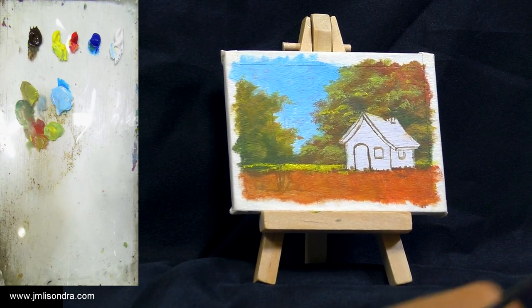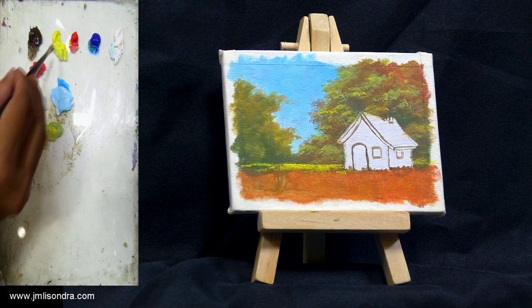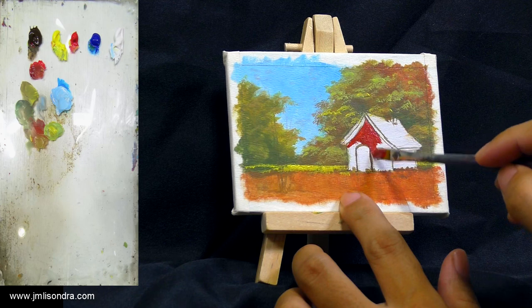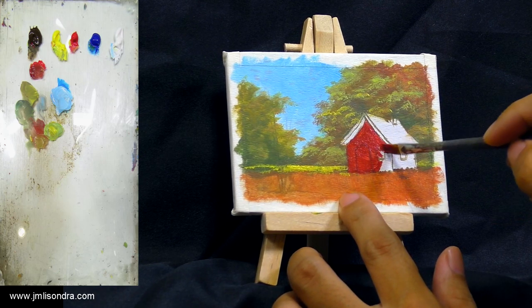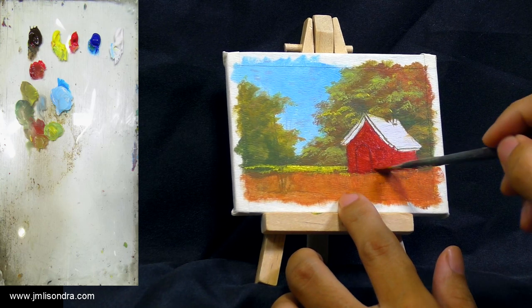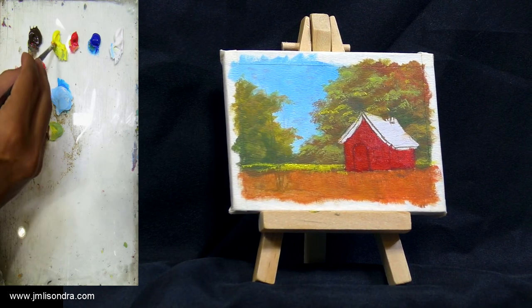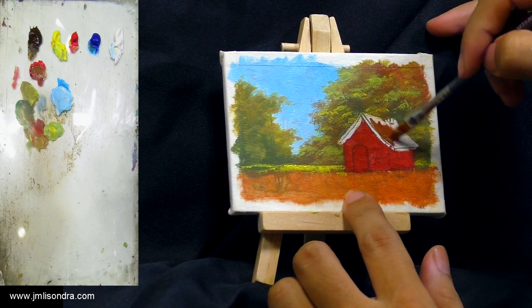Now let's try to paint something on the house. I'll try to make it a red house. First I'm going to use raw umber with red and a little bit of yellow. I will just try to cover it with the paints. Then on the roof, something like an old roof — a little bit brownish.